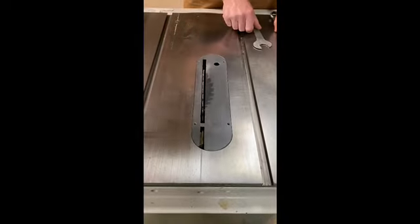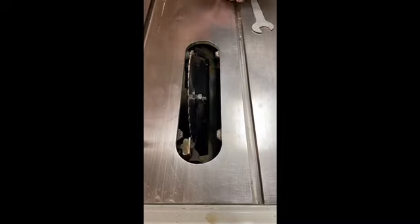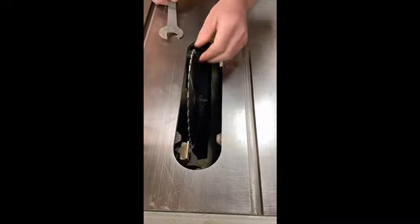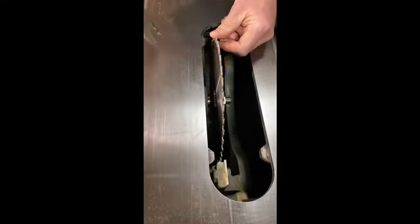What we need to do is we need to remove the throw plate. We'll take that out of our way with the blade. We can raise the blade up a little bit easier to get at. Then this particular saw on the inside here, there's a flat spot the wrench sits on.